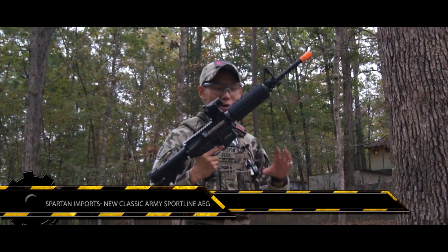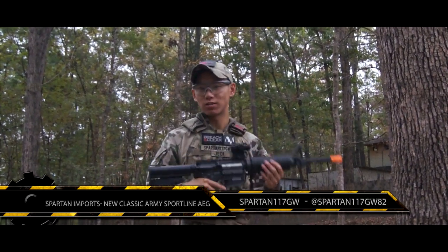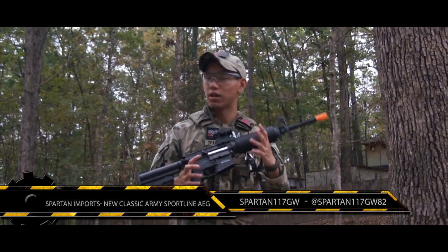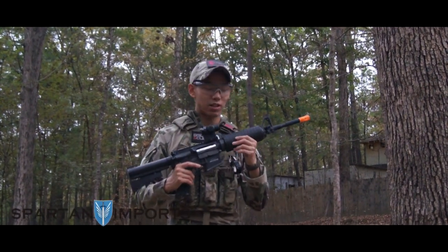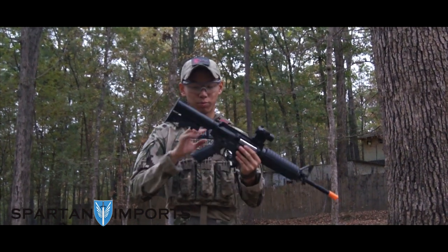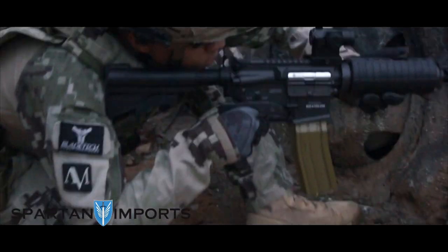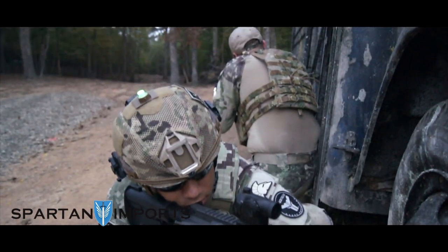Hey guys, it's Spartan117GW and I have a Classic Army support line. It's kind of interesting because my first gun coming into airsoft was a Classic Army — it was an M15A4 CQV — so it's been a while since I really messed with a CA gun. It's definitely interesting. It's very lightweight, has pretty much full polymer construction, with some key features like the barrel, the front sight posts, and the buffer tube that are full metal as well.